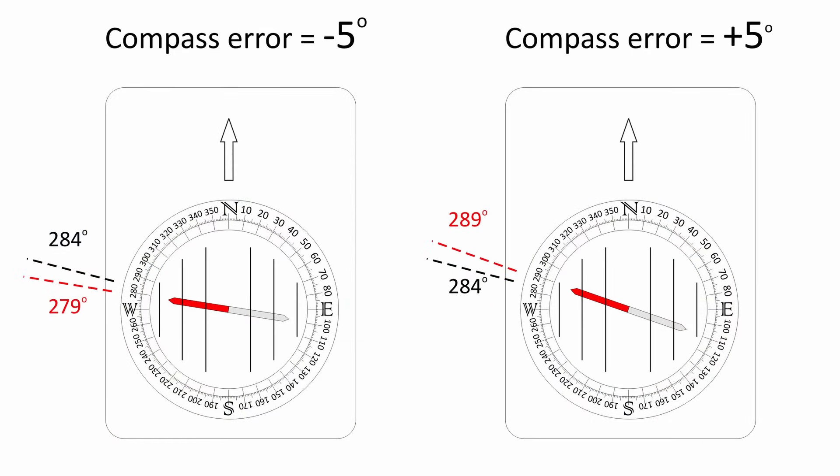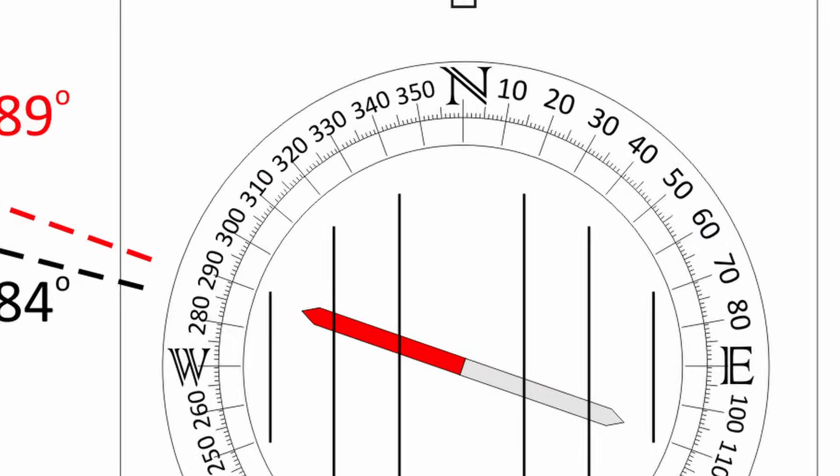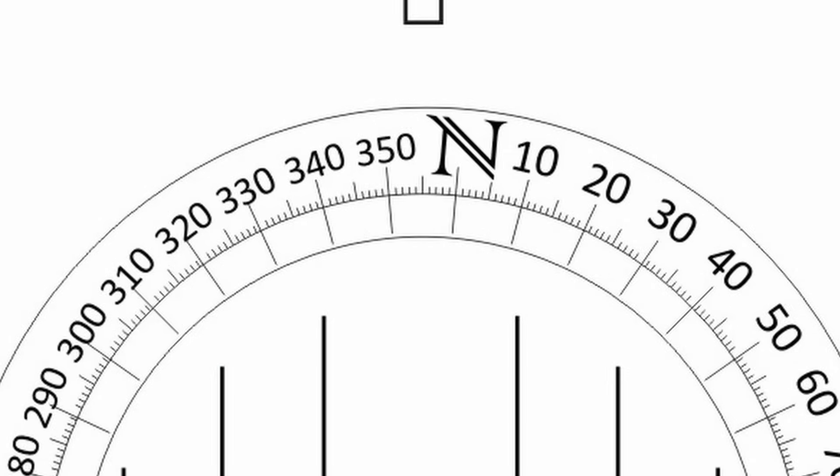In the second case, where your compass is reading five degrees more than it should, you need to subtract that from your bearing before doing anything else. So let's have a quick recap: identify a point on the ground that you can also identify on your map; take your time and get a really accurate grid bearing off your map; then use your compass to take a magnetic bearing and see if there's any difference. If there is, remember to adjust for the difference before you do anything else. Thanks for watching.